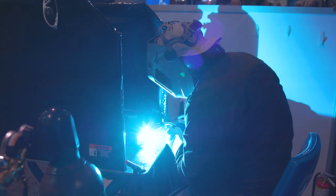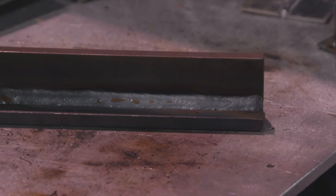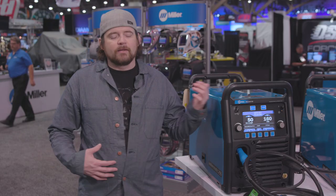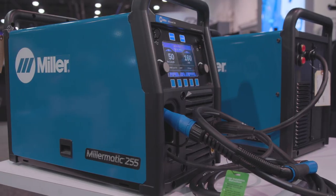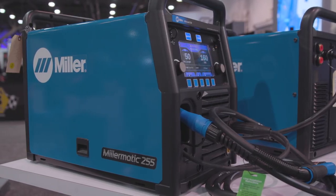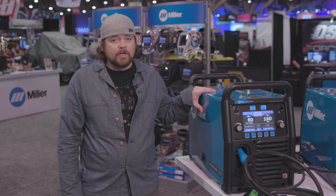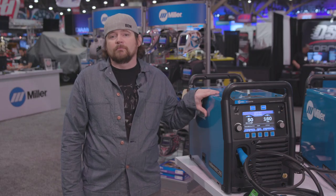I've been super impressed — it's really hard not to lay a good weld with it. It adjusts to you, it adjusts to how you weld. While back in the day I didn't like that very much, now it's so tucked in you don't even notice it. It's just there and it's making you a better welder without you even knowing it. So that's the Miller Matic 255 — it's a machine I really dig, I use it, I love it, and I would recommend it.